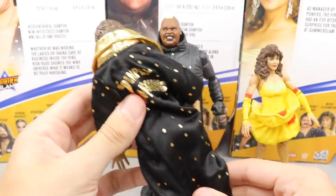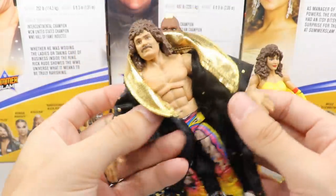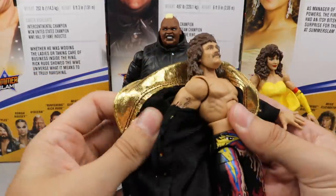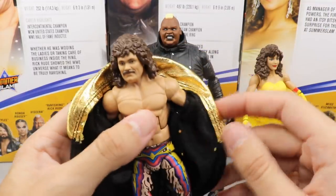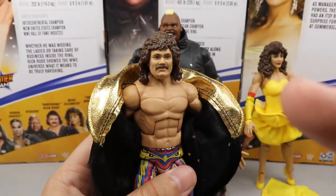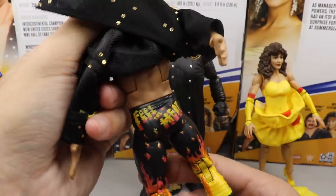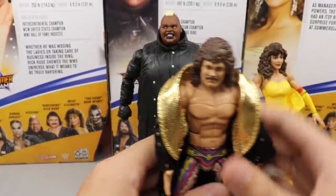For our final figure, Ravishing Rick Rude — his accessories include a simply ravishing robe in black and gold polka dots with gold shimmer trim. It does velcro in the middle. Underneath he has his anchor trunks, though there is a little smudging from the robe ink. The head sculpt is really strong — this is probably the best Rick Rude head sculpt to date. He's sculpted and ripped up with his Ultimate Warrior-style attire, and on the back it reads 'Feel the Heat.' He had some of the best ring gear ever.